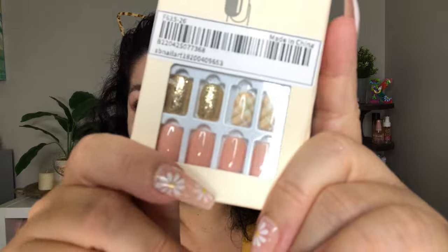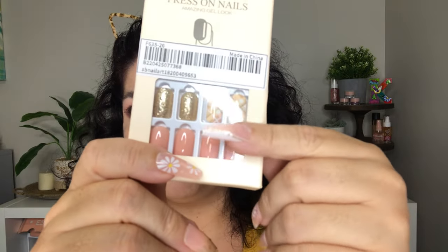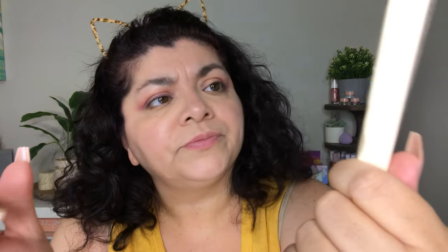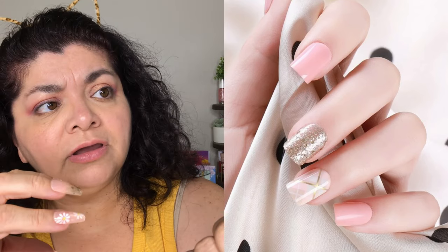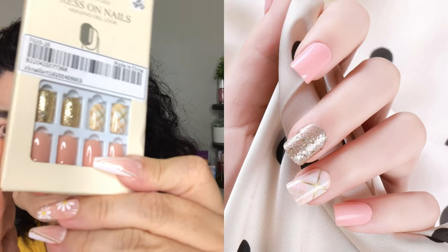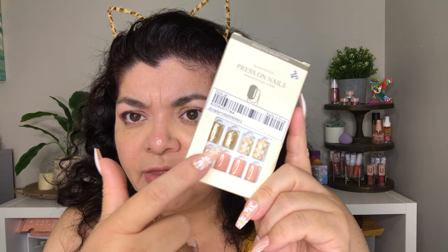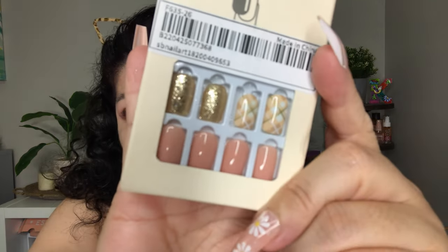Then I got these right here and these are different than the ones I've been showing you so far. These are actually more like a rounded square shape and they are a little bit shorter. They're supposed to be gel look, so they're very shiny. We have the peach, then there's the gold, and then there's this plaid — that's what it's called.